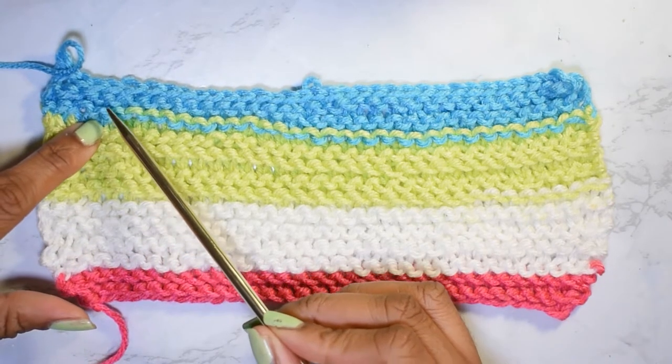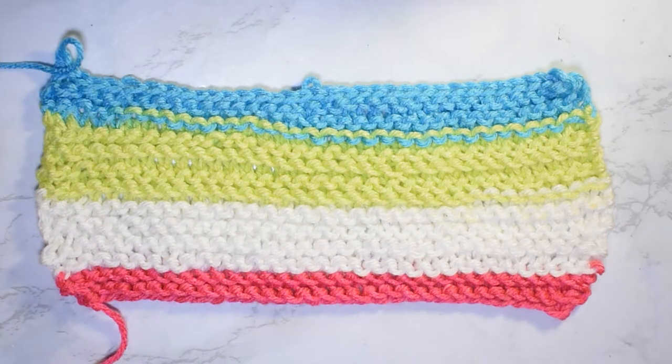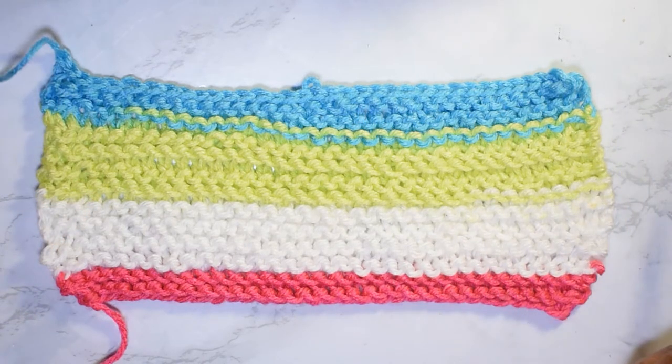Twelve times two is 24, so I have 24 rows total of garter stitch, and then my cast-off row. So that's fairly easy. Then I want to bring you guys over to the stockinette stitch.